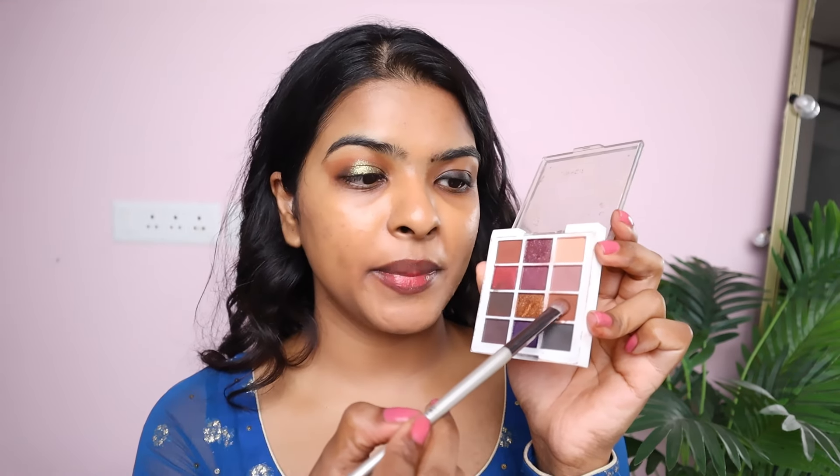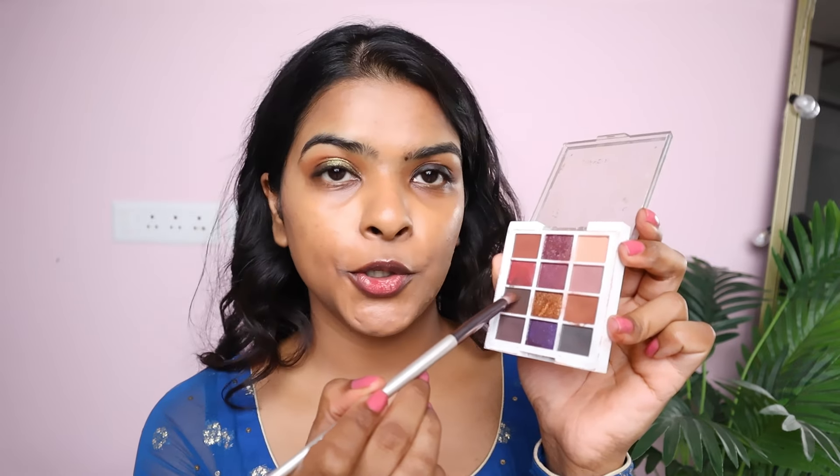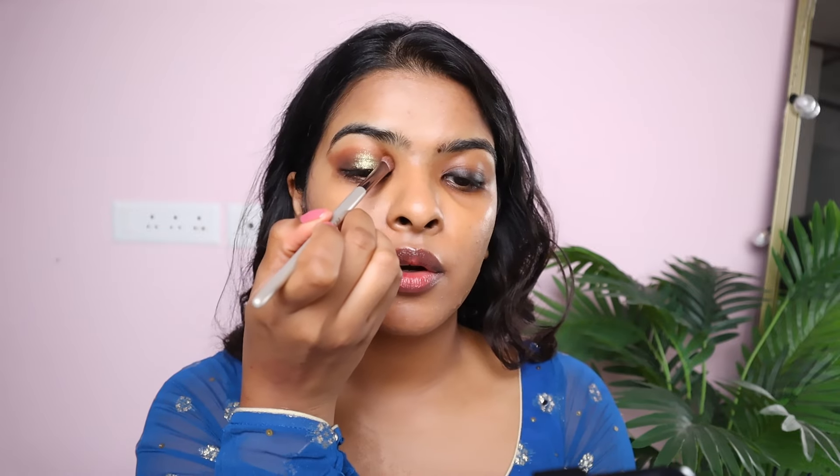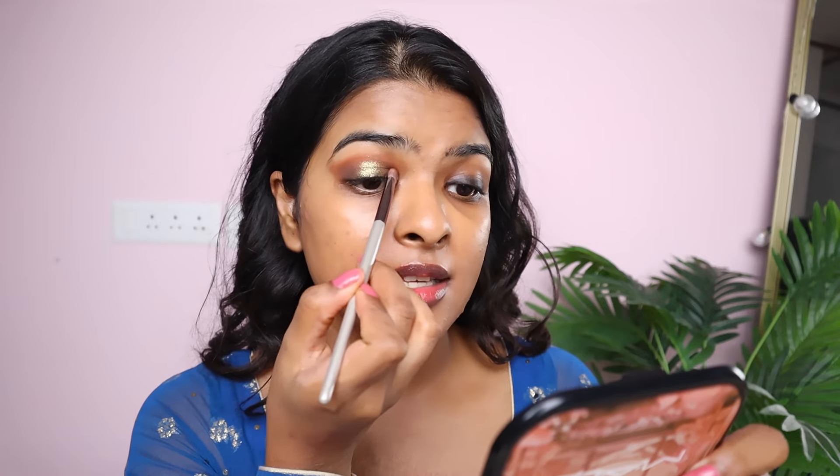I'm pressing on the inner corner and basically covering the entire eyelid. On a small brush, I'm picking up this brown eyeshadow that I applied on the crease line and mixing it with a cool-tone brown eyeshadow. Tapping off the excess, I'm applying this on the outer corner and drawing a little on the crease line, then on the inner corner as well. One thing I've learned about makeup is that it has no rules whatsoever — even eye makeup. I learned by watching YouTube videos. It's more of a hit and try.